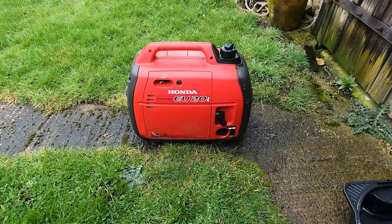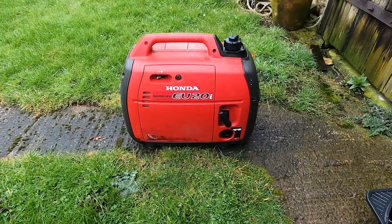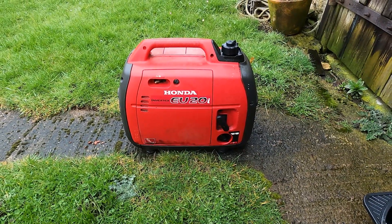In this video, we have a Honda EU20i inverter generator. We're going to go through a basic service: changing the oil, spark plug, and air filter.